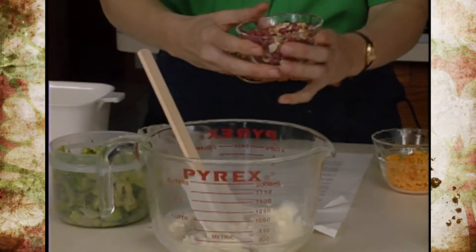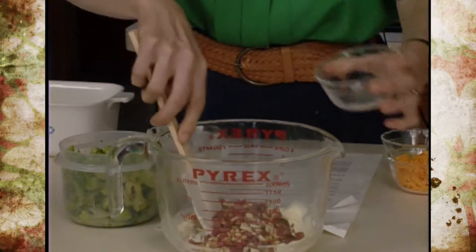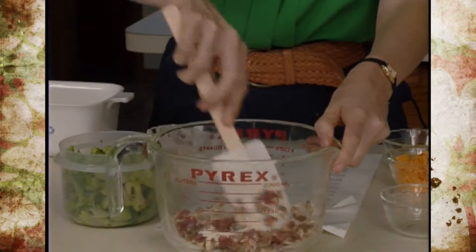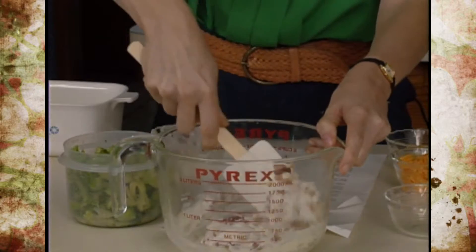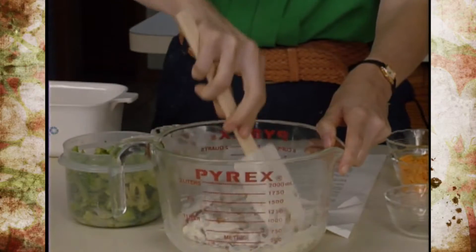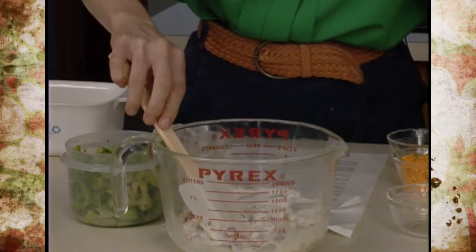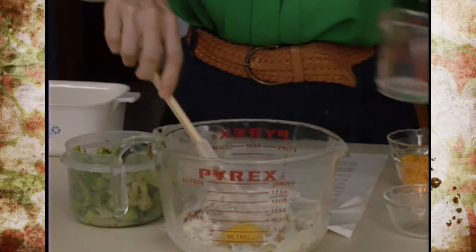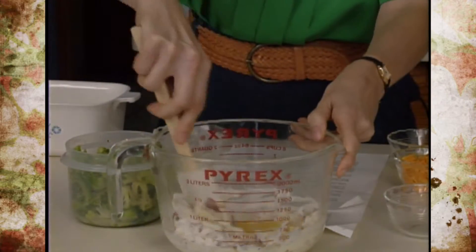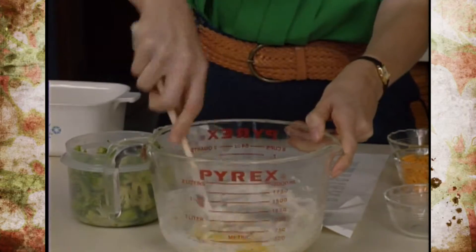Add to that a half a cup of chopped roasted peanuts. I did leave the skins on these so they will come off — this may be something you'd rather do for family and skin them for company — but it works fine and does increase fiber content. Then we're going to add one whole egg. If you want to lower cholesterol content, you can use two egg whites rather than one whole egg.